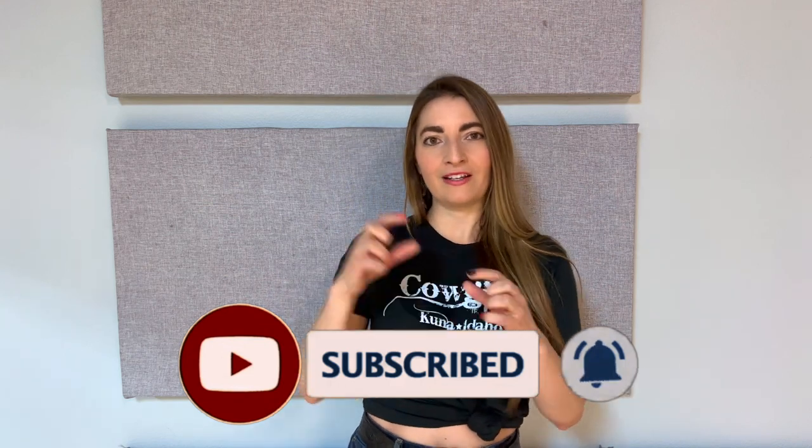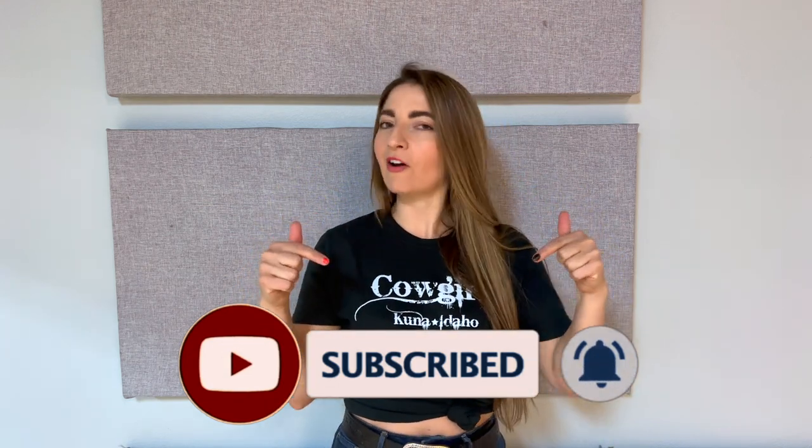Hey everyone, Elise with Dirt Road Dancing here. Today we are gonna learn a great beginner dance, your basic 32 count four-wall dance called Gin and Tonic. If you haven't yet subscribed to our channel, like, share, push all the buttons, share all the things.